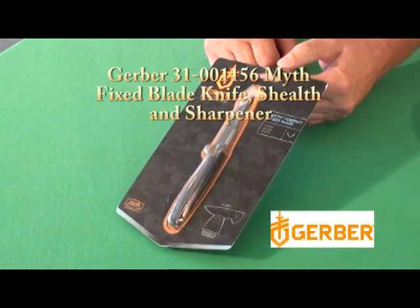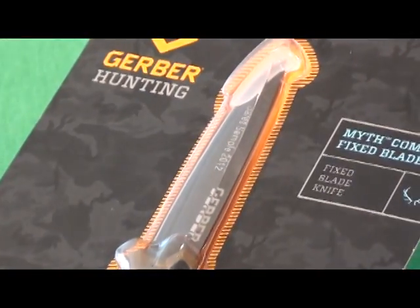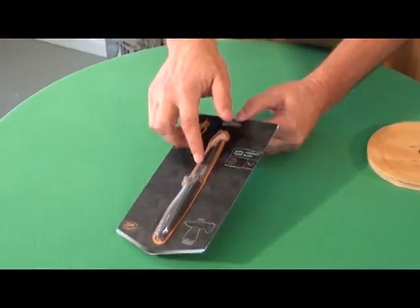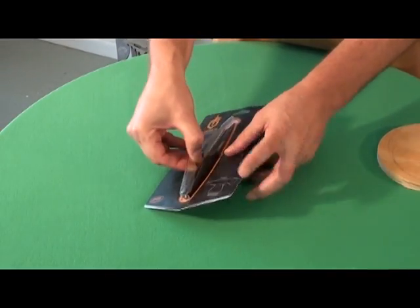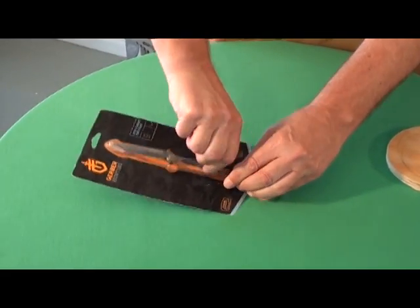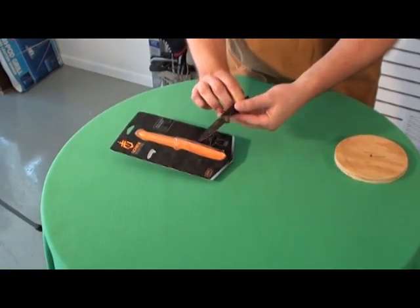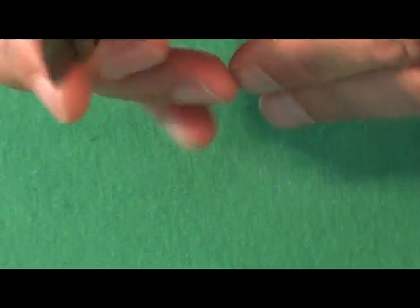This is the Gerber 31001156 Myth Compact Fixed Blade Knife and Sheath, along with the Sharpener. A nice little knife with nice grippy handles. Fixed blade.